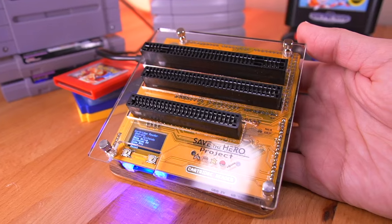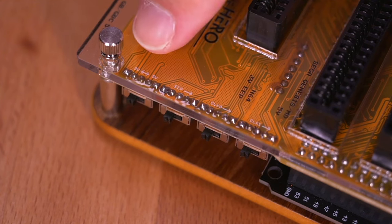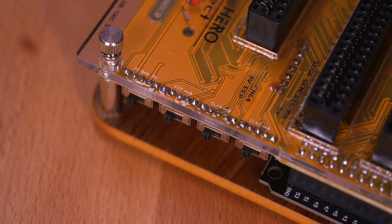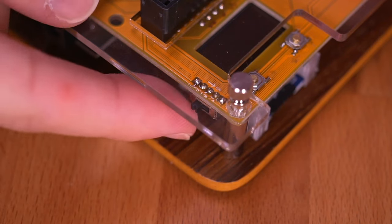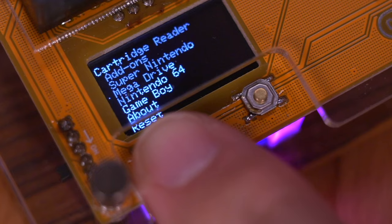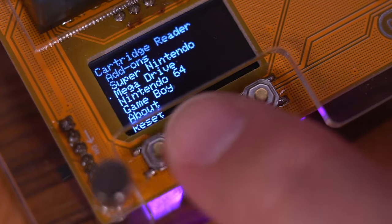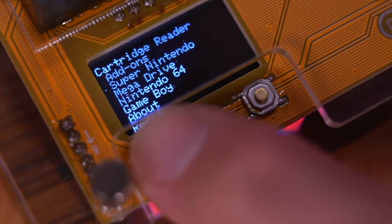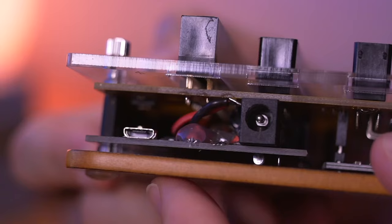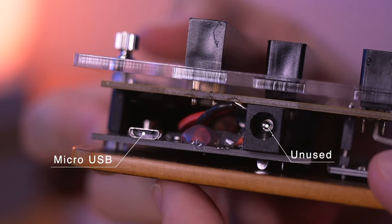Another noticeable attribute is this really nice PCB color. In addition to this yellow variant, there are six other colors to choose from. Here on the right side of the unit you'll notice there are four switches. Depending on the cartridge you want to read, you will need to have each switch oriented in a certain way. On the other side you have the power switch, and when powered on you are greeted by a very lovely monochrome OLED display. Directly below the OLED are two control buttons to navigate the menu. The left one controls the selection cursor — pressing once moves it down, pressing twice quickly moves it up. The right button is the select button, and towards the back is a micro USB port to power the unit.